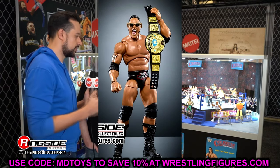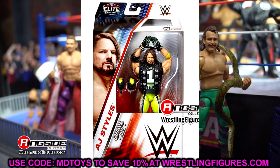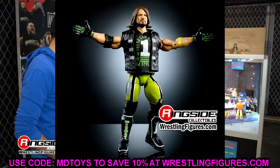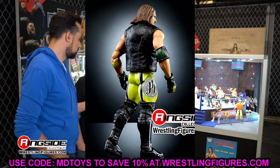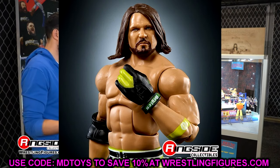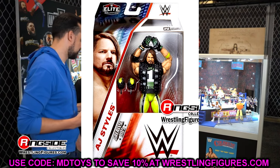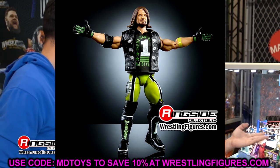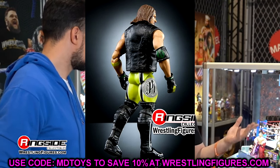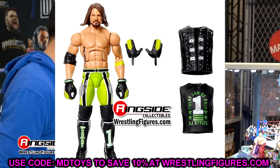Moving into the Greatest Hits next series, it's a very weird set. These Greatest Hits sets typically go from six to eight figures, but this set has only four figures, which is very odd. The first figure is AJ Styles — this is the Elite 74 AJ Styles being re-released, which is an interesting choice. They are re-releasing it with the Sin Cara Torso, which is something we begged Mattel for years. They finally gave it to us, redoing the Elite 74 that originally had the god-awful AJ Styles Daniel Bryan Torso.